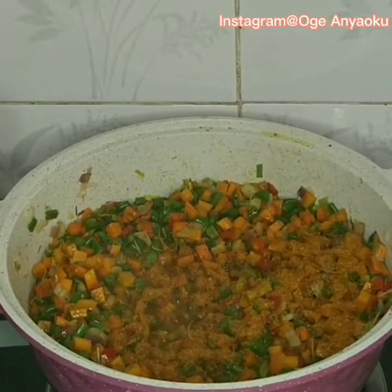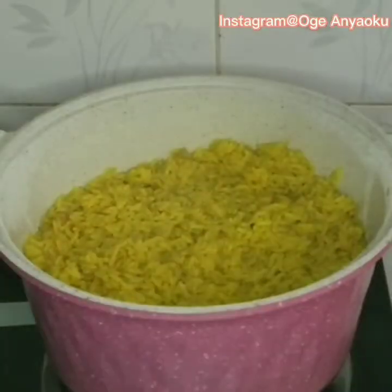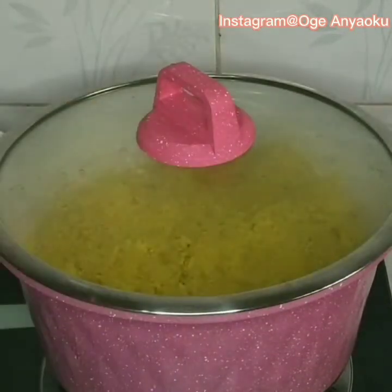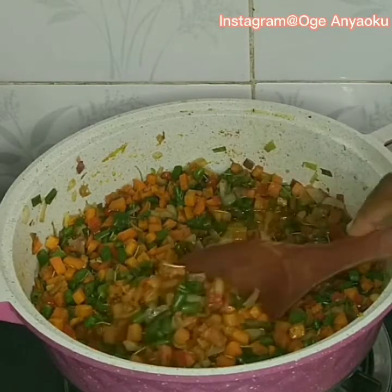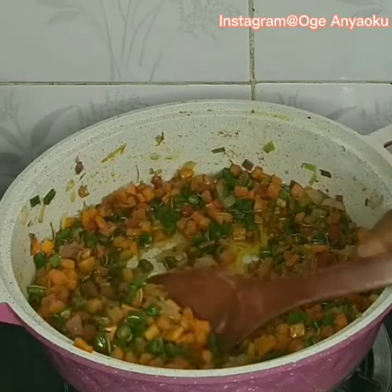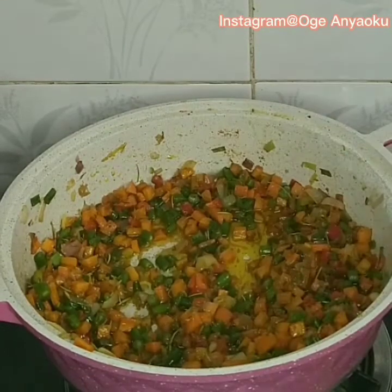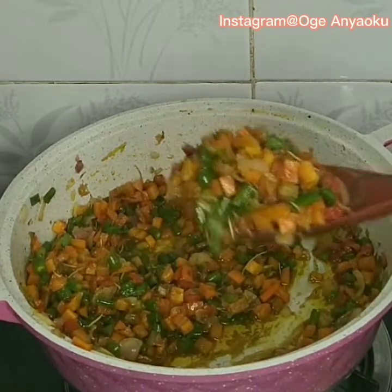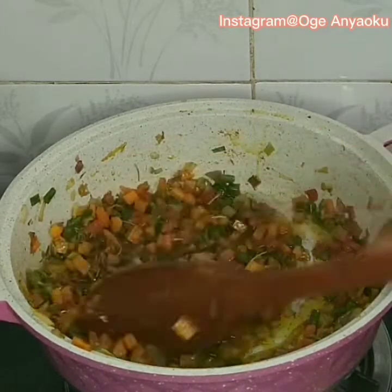Finally it's time to check on our rice and the water in it is dried up. Because of the quantity of rice I made, I'll divide the veggies into two portions and also divide the rice into two portions. I'll use one portion of the veggies to mix with one portion of the rice so as to get an even mix.